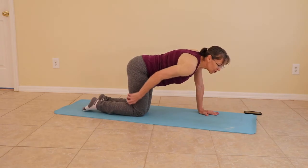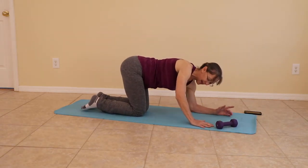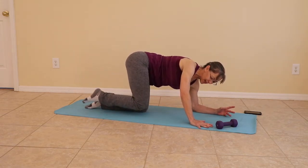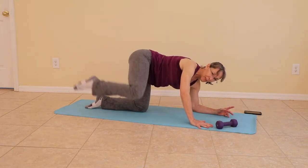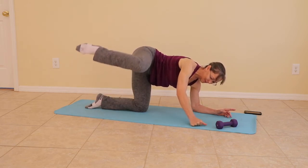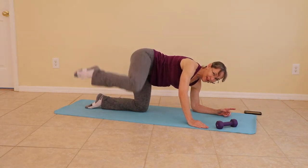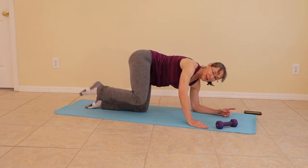We are dropping the left elbow — we're still working the right leg — and we are moving to fire hydrant. Left elbow is down, the right knee is up. Remember to breathe.